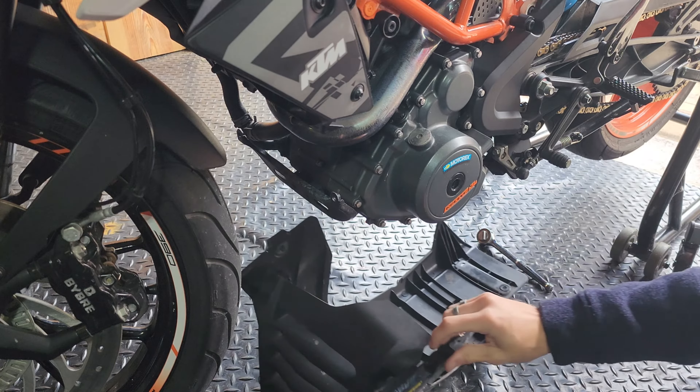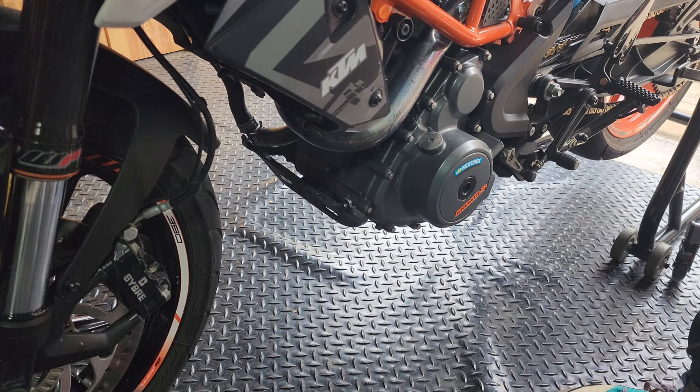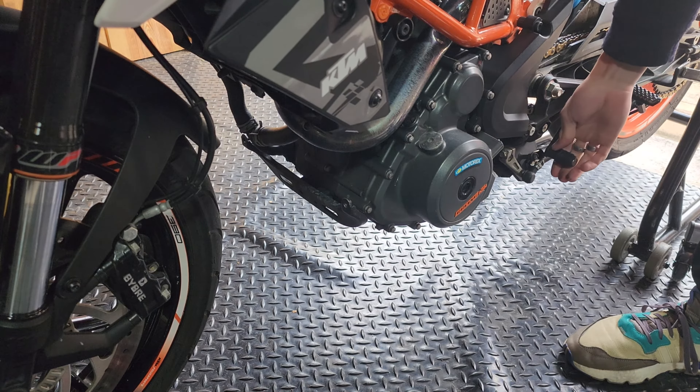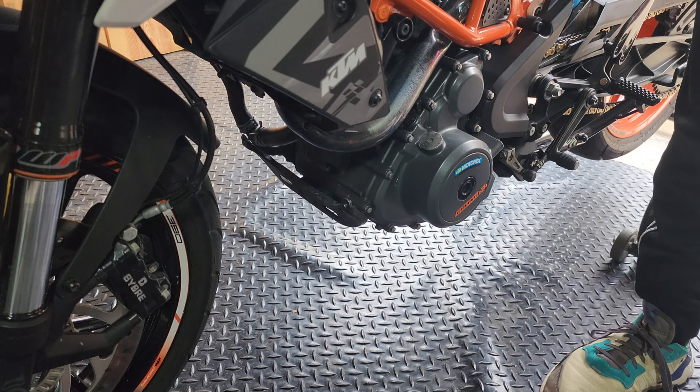All right, belly pan is off. Let's put that aside. A little trick I like to do before we start the oil removal process is to warm up the bike just a little bit to get the oil a little warm and much more liquid so that it flows out a lot easier. So let's warm it up for just a little bit.